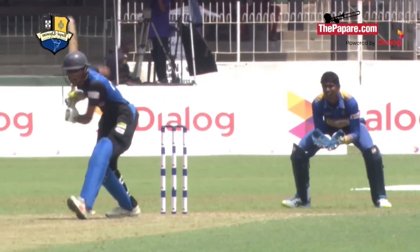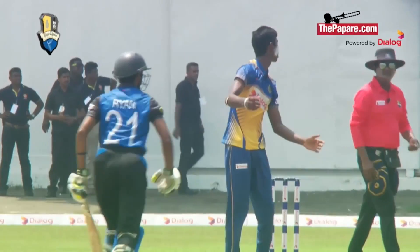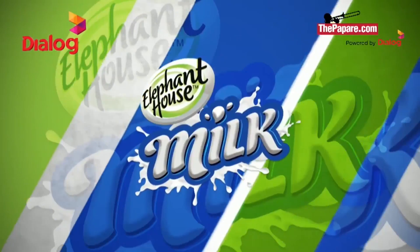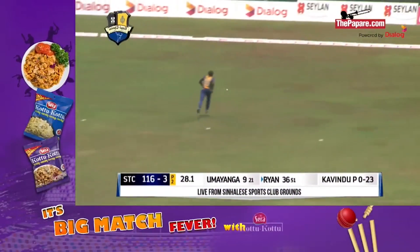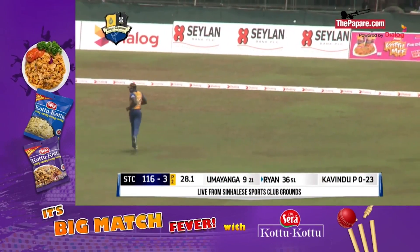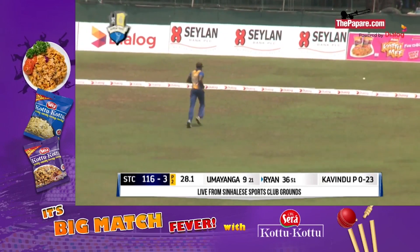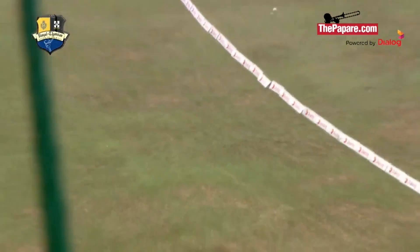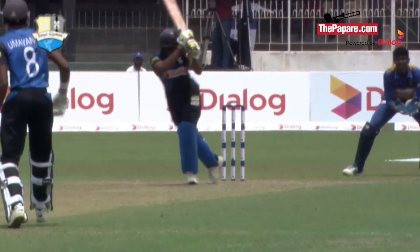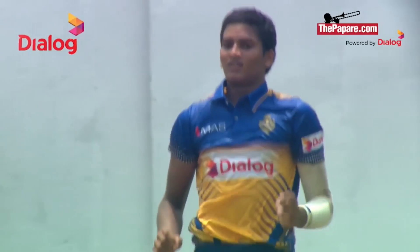That boundary broke the shackles for the Thomians — pressure was building on the two batsmen through a few quiet overs, and then this happened. Coming in once again right arm over the wicket, Ryan Fernando flicks it off his pads beautifully played. Short mid-off, short fine leg — Ratna could not stray on the leg stump, he did so, and Ryan Fernando was quick to spot that. He knew exactly where the field was, played it very fine, and that's another boundary. Fernando is looking really good, into the 40s now.